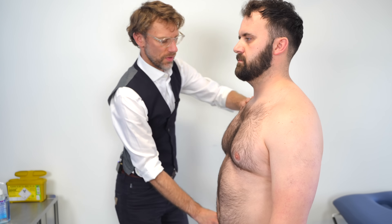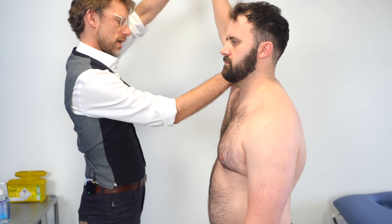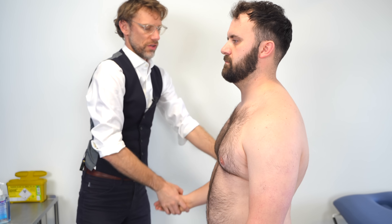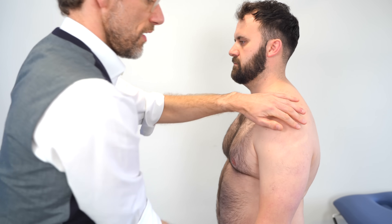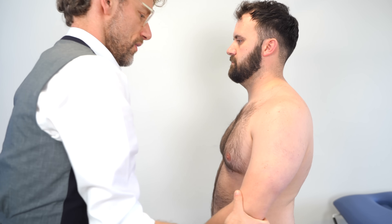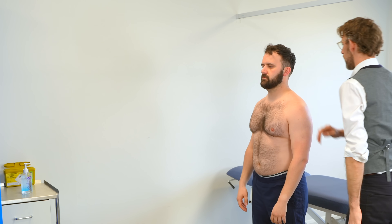So I'm just going to do those movements — flexion, extension, abduction, and internal and external rotation. Those are good. And I'm keeping my hand over the shoulder — flexion, extension, abduction, internal and external rotation — and all the while there's no crepitus there. So I can't see any issues with that.